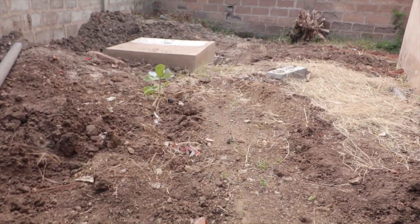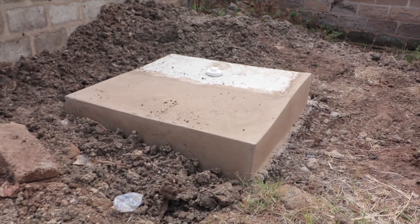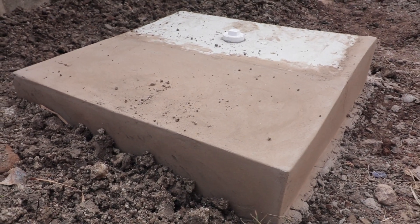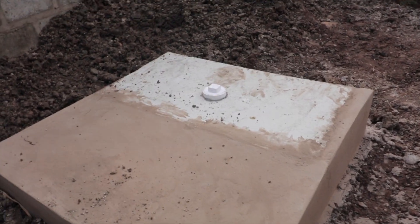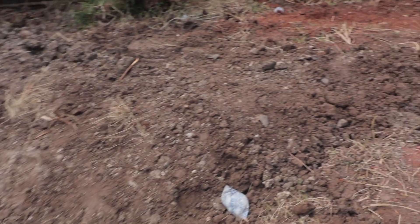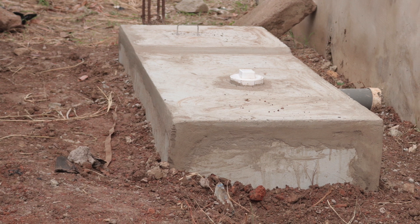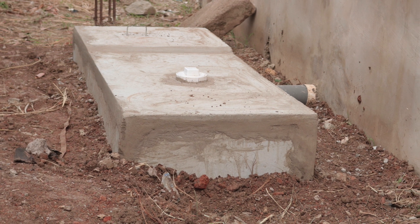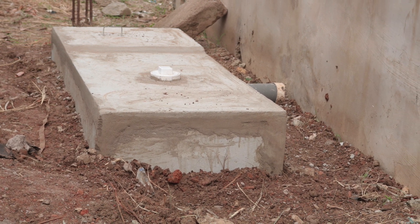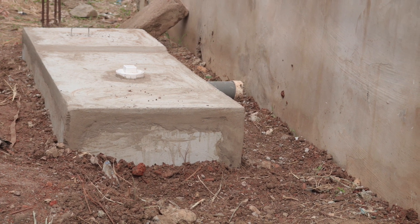You can see the connection all the way leading here — we used a three-inch pipe to have the connection done. This is the soak away, with an overflow pipe underneath and an inspection chamber as well. The other biodigester is also here, positioned closer to the inlet pipe with the same mindset. The connection from the top will come all the way and be joined to it.